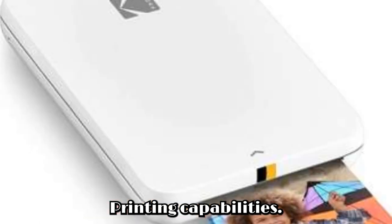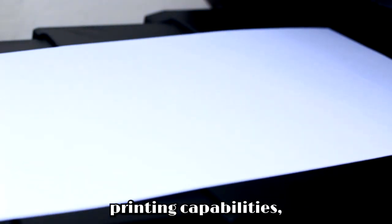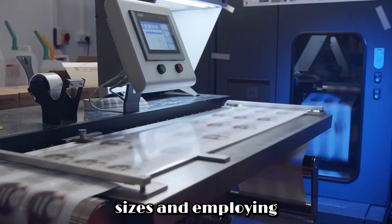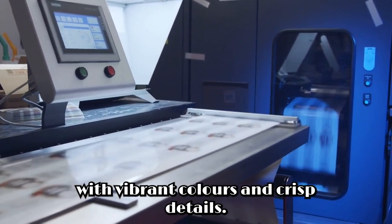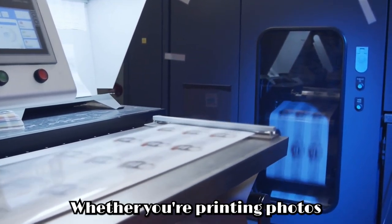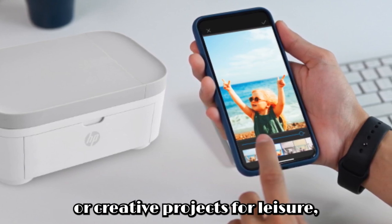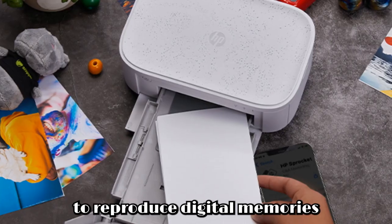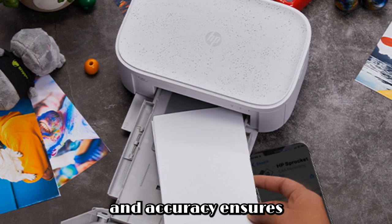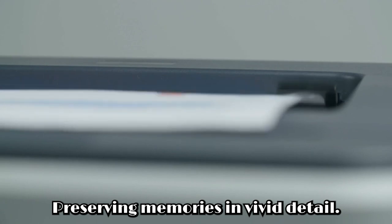Printing capabilities. Beyond its sleek design and wireless connectivity, the HP Sprocket Studio Plus Wi-Fi printer excels in its printing capabilities. Supporting various paper sizes and employing advanced printing technology, it delivers exceptional print quality with vibrant colors and crisp details. Whether you're printing photos for an album, documents for work, or creative projects for leisure, you can expect professional-grade results every time. The printer's ability to reproduce digital memories with stunning clarity and accuracy ensures that every print is a true reflection of the original moment, preserving memories in vivid detail.